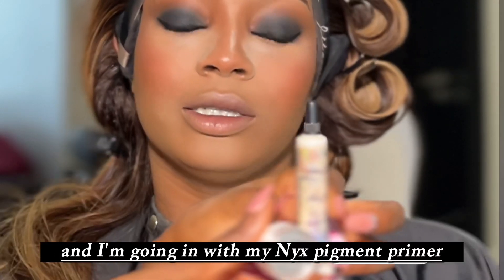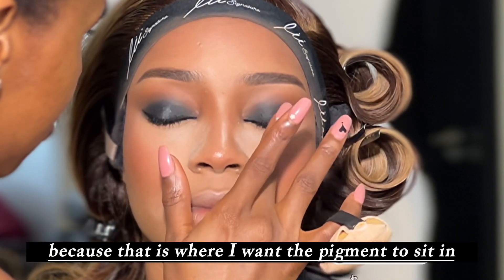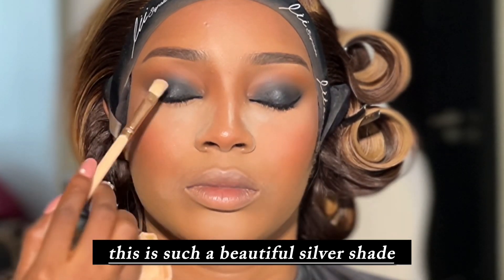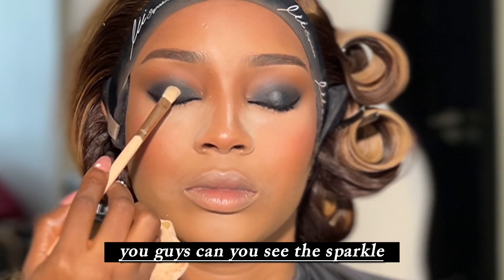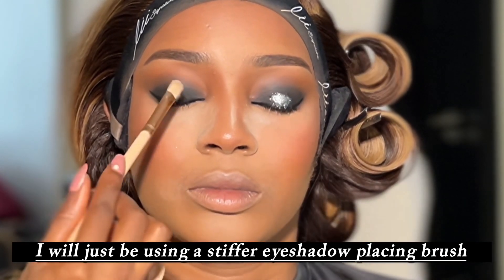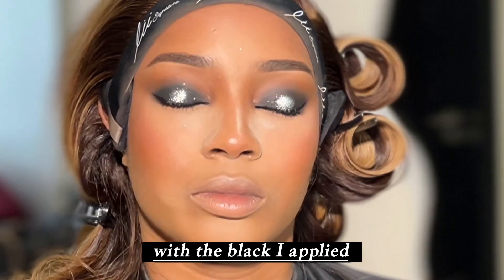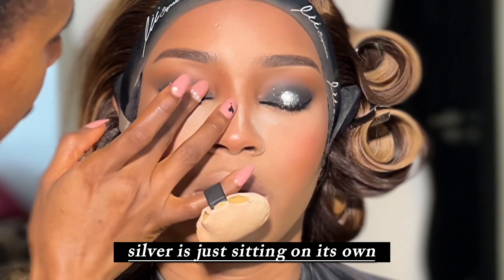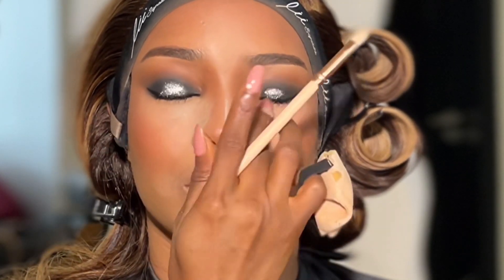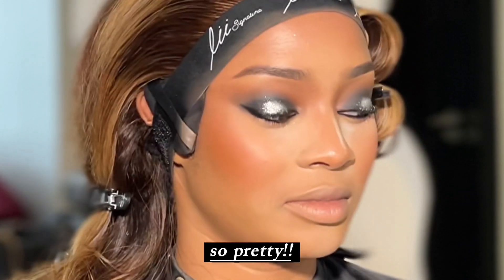Now I'm applying the NYX pigment primer in the middle part of the eyes, because that is where I want the pigment to sit. This pigment is from Peaches and Cream in the shade Disco — such a beautiful silver shade. I'm placing it in the middle of the eyes with a stiffer eyeshadow placing brush. Can you see the sparkle? This is so pretty. I'm diffusing it a bit with the black so the silver doesn't just sit on its own.